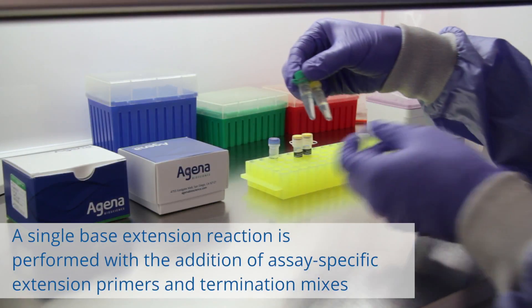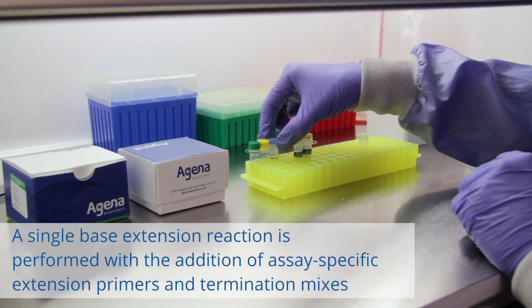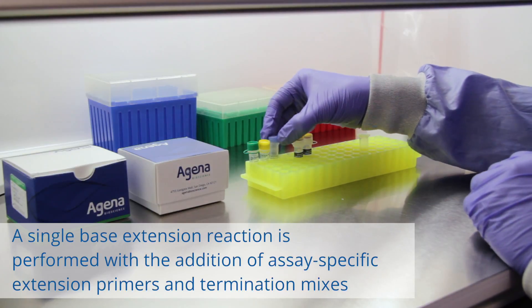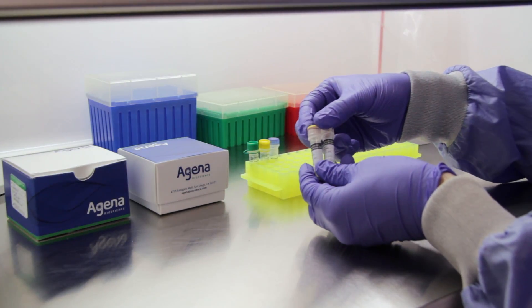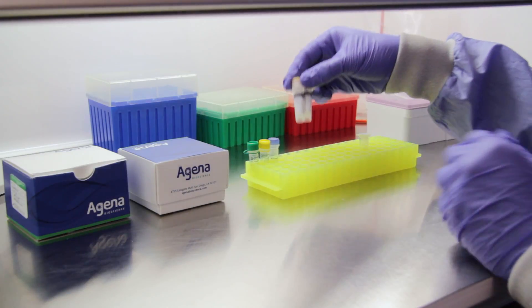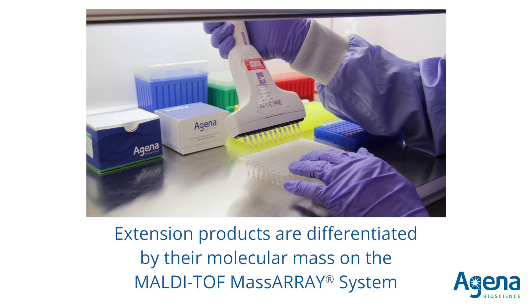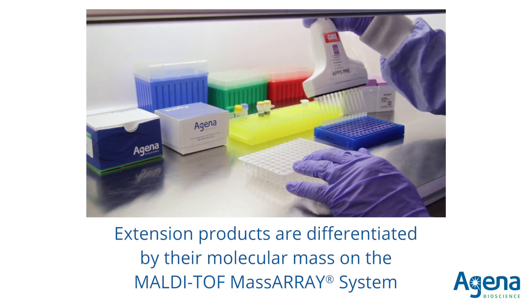Next, a single base extension reaction is performed with the addition of assay-specific extension primers and termination mixes. The extension primers anneal adjacent to each variant site and are extended and terminated by a single complementary base. This process ensures that the extension products can be differentiated by molecular mass once analyzed on the MassARRAY system.